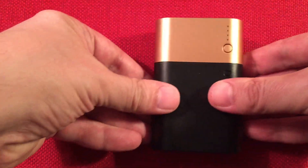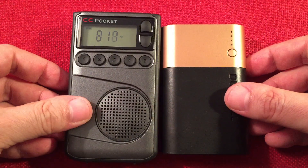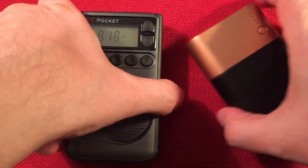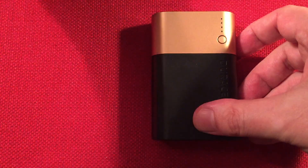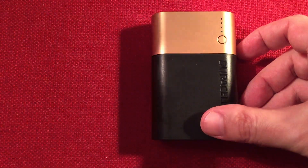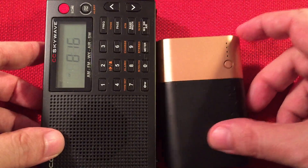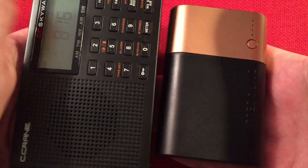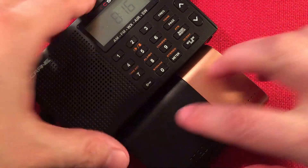For size comparison, let's bring out some things. For our radio people — the CC Pocket. There you go, it's about the size of a CC Pocket, just a little thicker. And we've got a CC SkyWave, which you could be using this power bank to charge on the go. Definitely more compact than the SkyWave. You could put them in the same case if you have a hard case with the SkyWave.